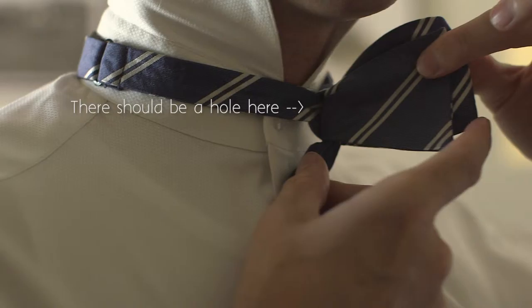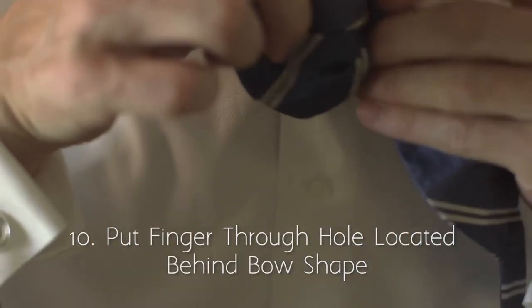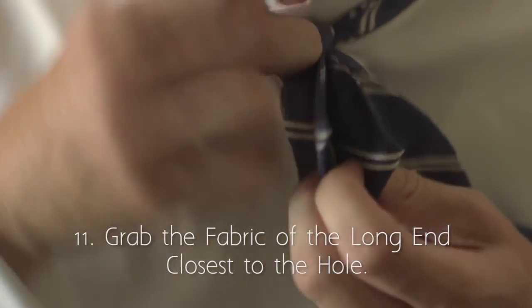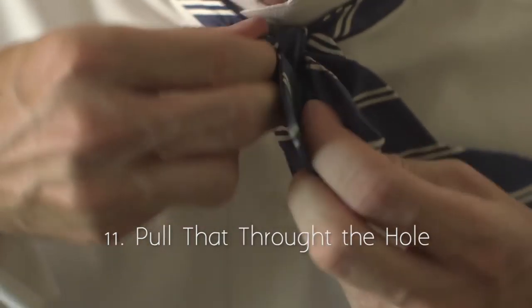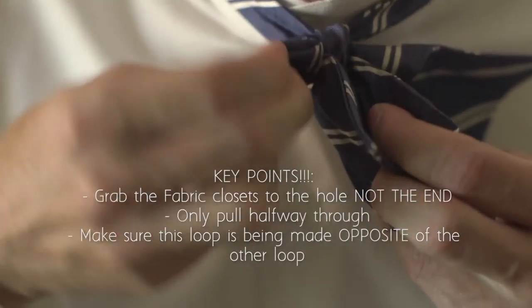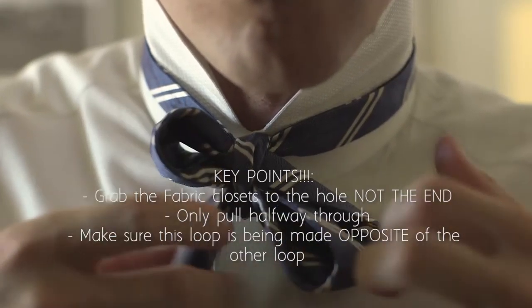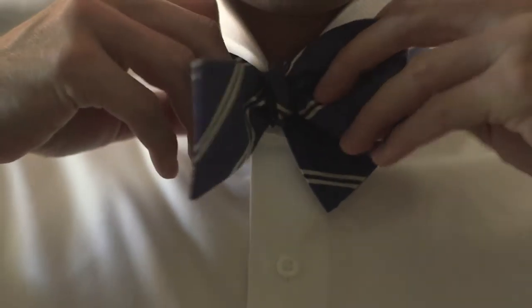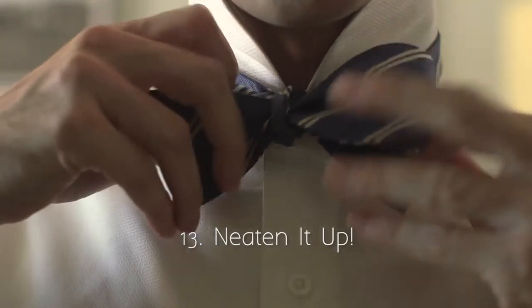Pinch the ends of the bow together. Take note of which end is a loop and which end is a loose end. By doing this you're opening up a hole in the back behind the bow. Stick your finger through the hole behind the bow and pull the closest part of the fabric through that hole. You'll pull it halfway through so that the bow matches up with the bow in front.